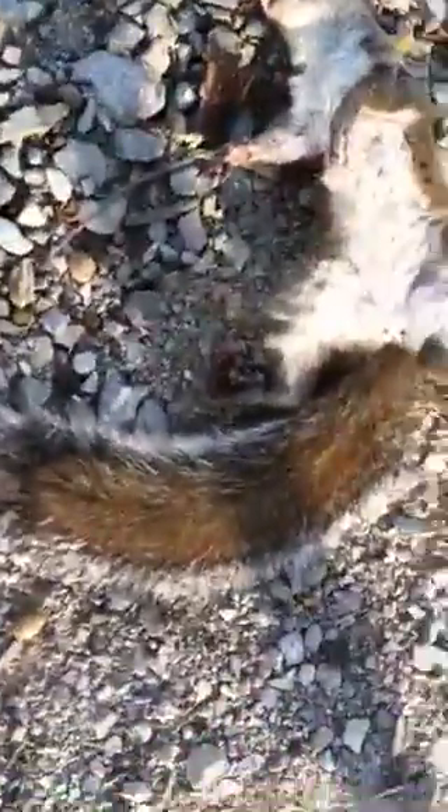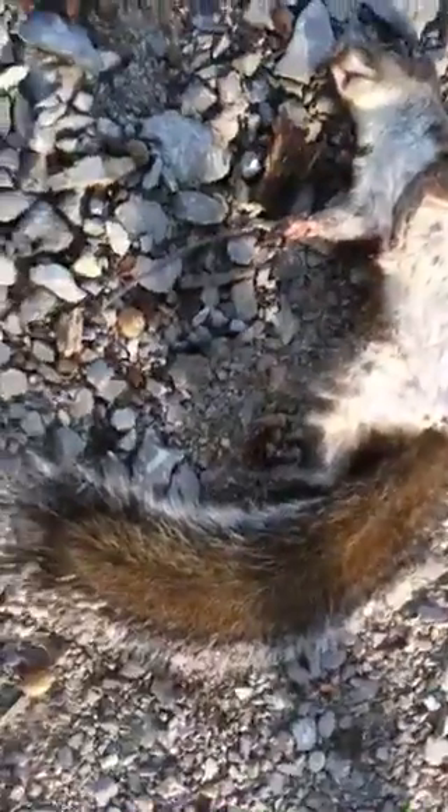All right, this is the second squirrel I've gotten this season in the backyard — and there it is.